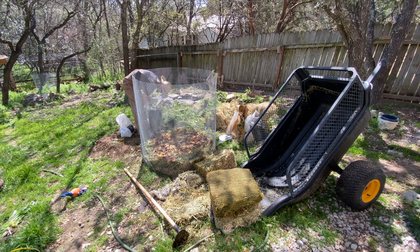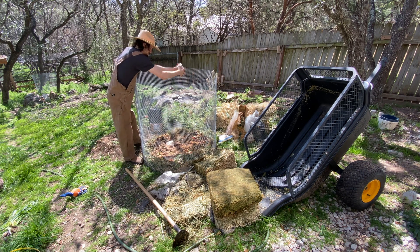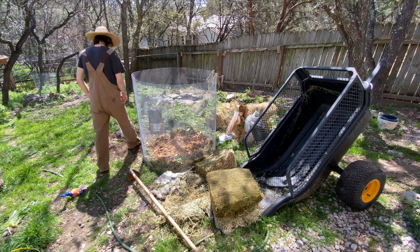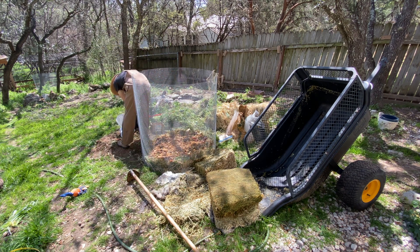So you'll see me just keep going layer after layer. I'm going to let it all play out. I want you to see an unedited step-by-step view of exactly how I'm making my compost. Full transparency, nothing hidden. This is the full story. I didn't add anything else.